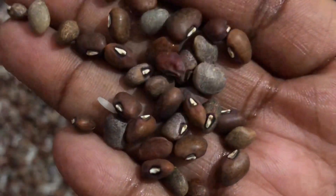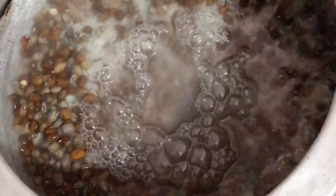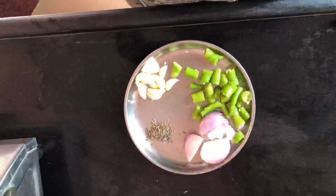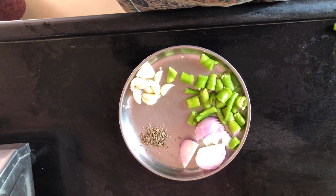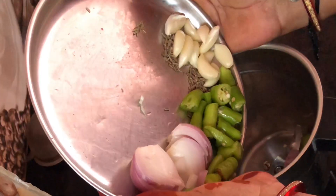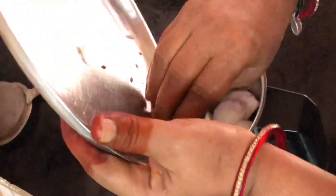1 cup of rice — soak it in the morning. 3 green chillies, 8-10 garlic cloves, medium size onion, 1 spoon of jeera, and grind it in the mixer.